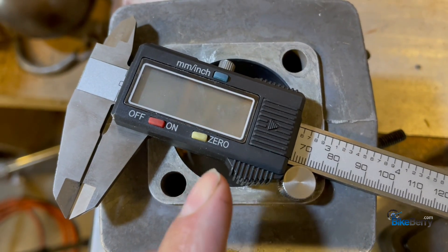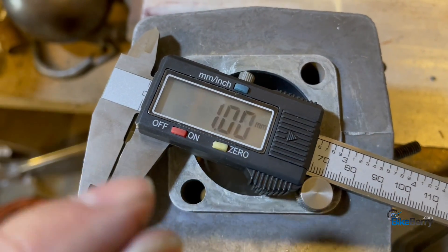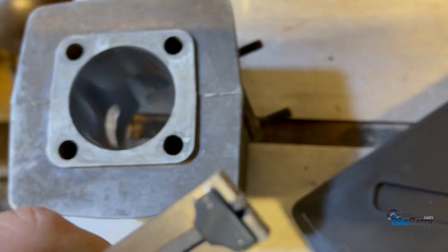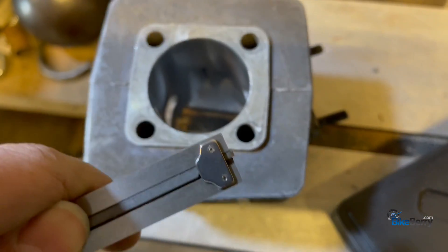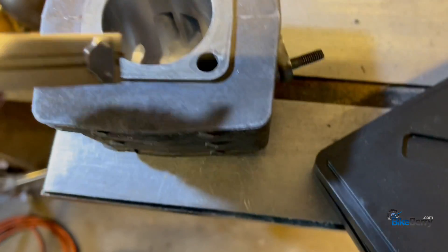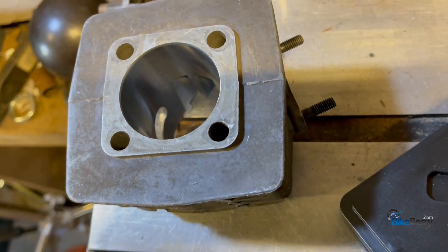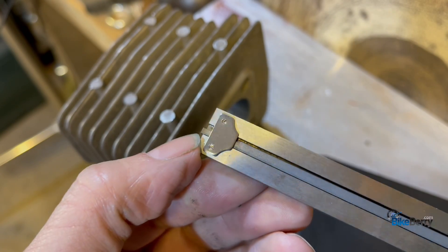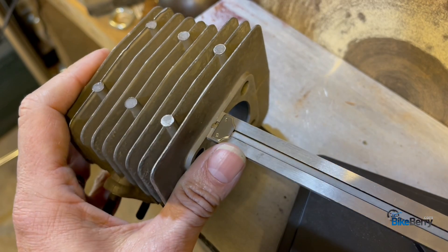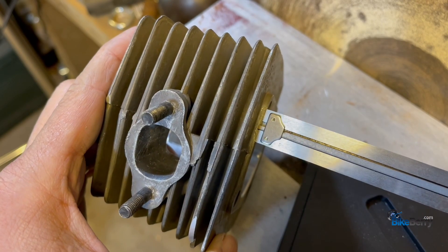So we're going to only knock off one millimeter. You know how to use these calipers — squeeze them all the way tight, zero it out, and then get the end to stick out one millimeter, because that's what you're going to use to judge the height of what you're going to sand off. That little measuring stick is basically what we're going to use to draw around the entire perimeter.